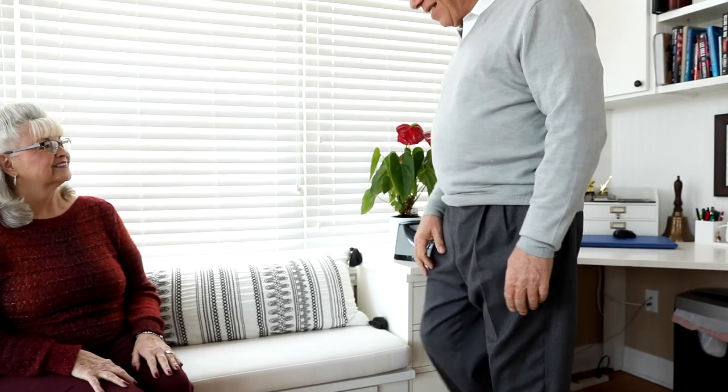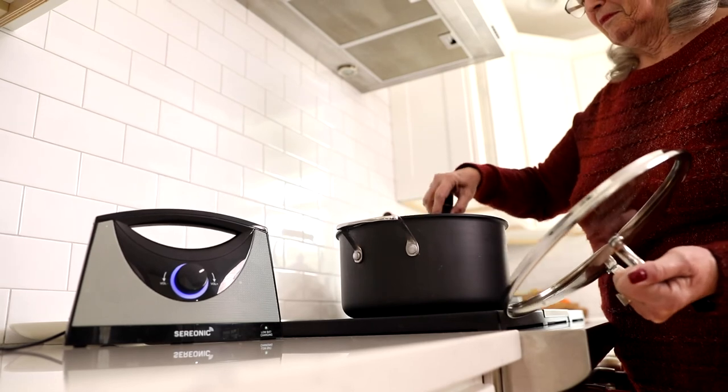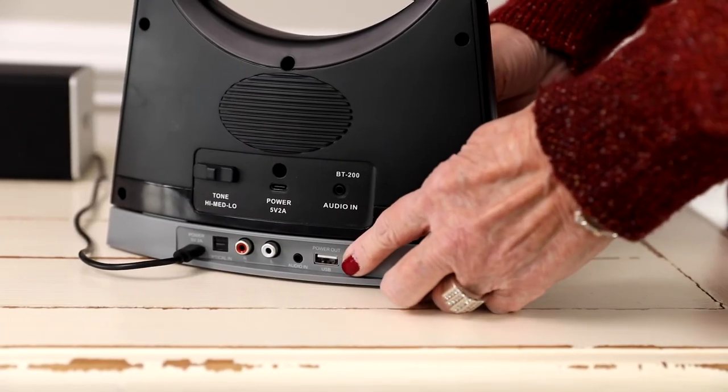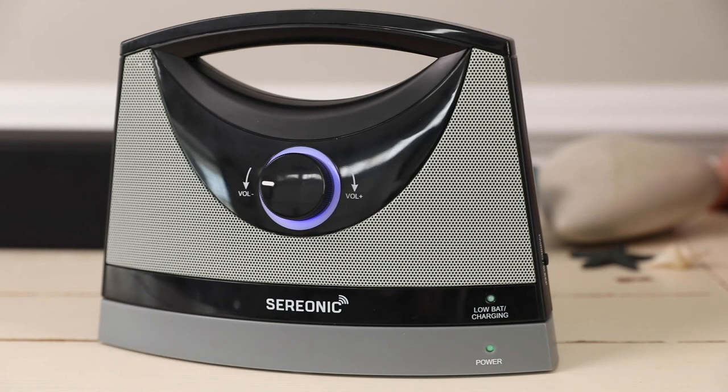The base and speaker of the Cerionic TV sound box have already been paired, and you can pair additional speakers and listen anywhere in the house. Turn on the speaker and press the pairing button until the blue circle starts blinking. Press the pairing button on the base until the green LED starts blinking. Once pairing is successful, they will both stop blinking and the audio will start playing.